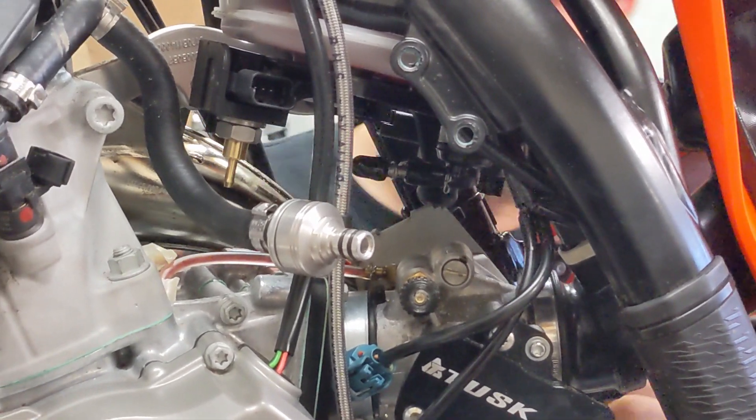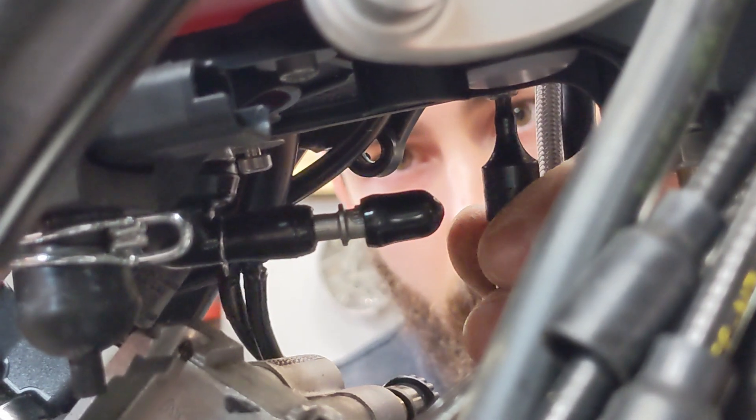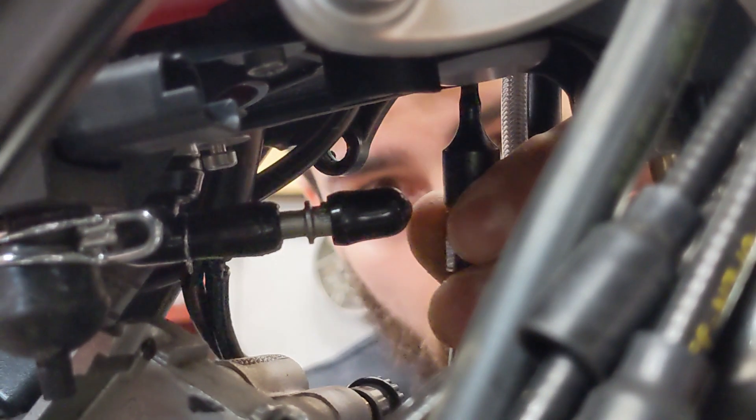Just a quick remark: to remove the sensor plastic tray, it was necessary to remove the rear chucks from the bike.